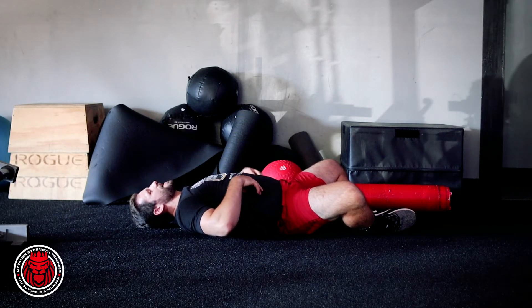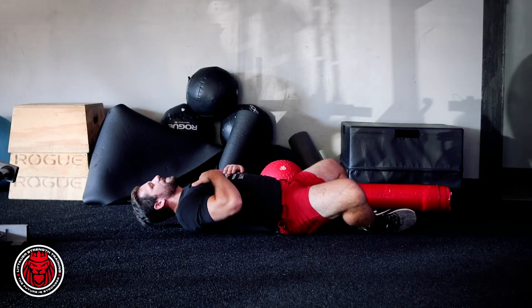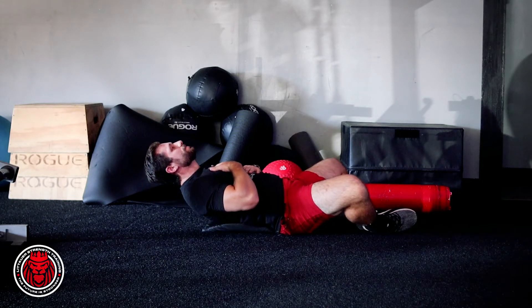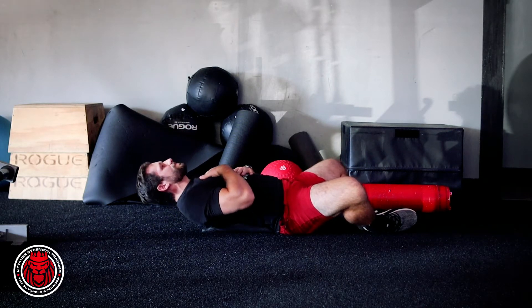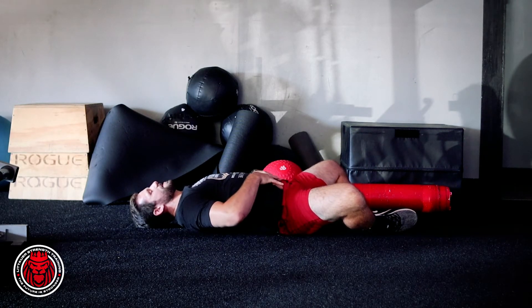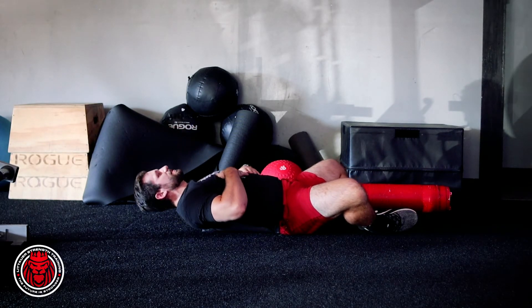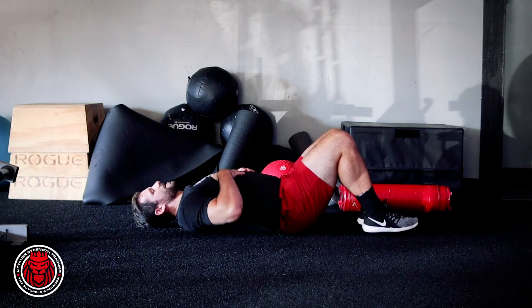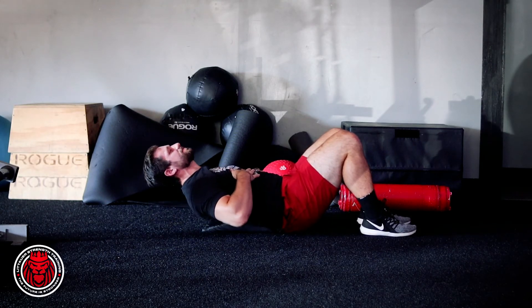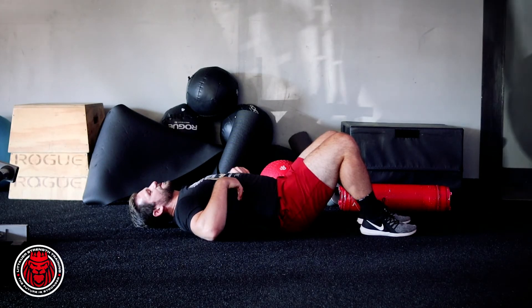We're trying to keep that lumbar spine in the position it's in right now. Any bending is only gonna happen at that mid or upper back pulling up. You can think about almost like tucking those ribs and pulling them down to your hips — squeeze up, nice and controlled. You can do this with the feet up too if you really want to squeeze. We're just using that ab mat to get a little extra extension.